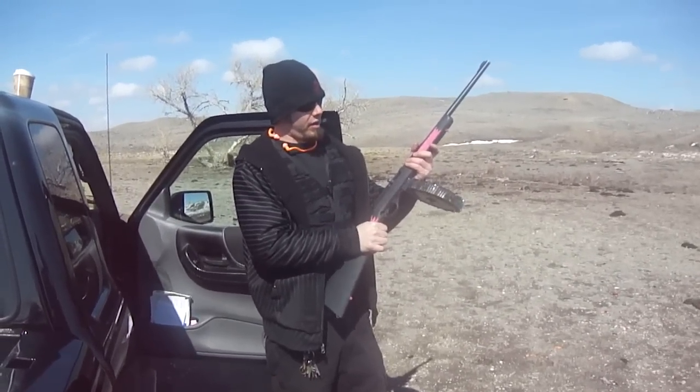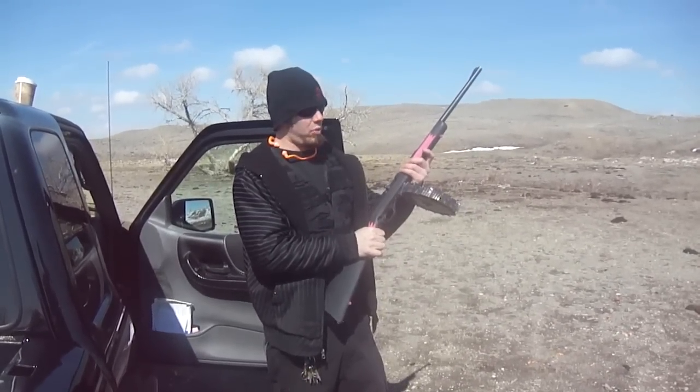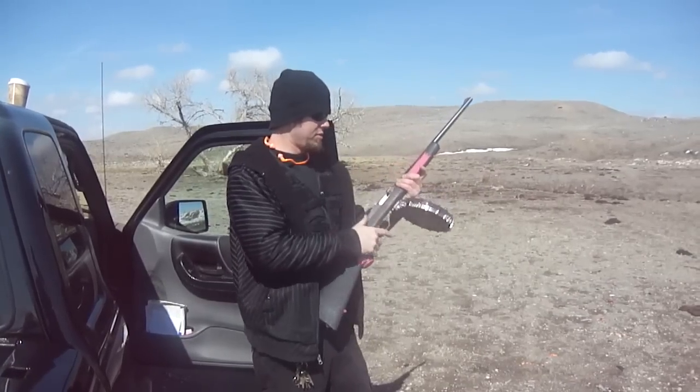Alright, Marlin ProMag 70 round drum, and this time we've got Federal 36 grain hollow points in a 550 value pack. Here we go.